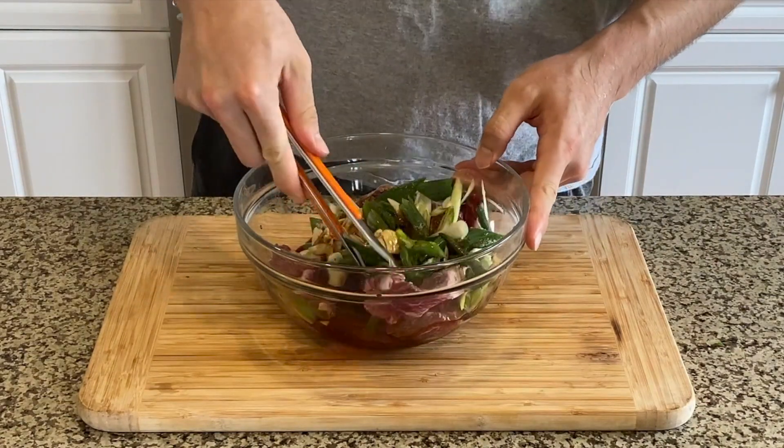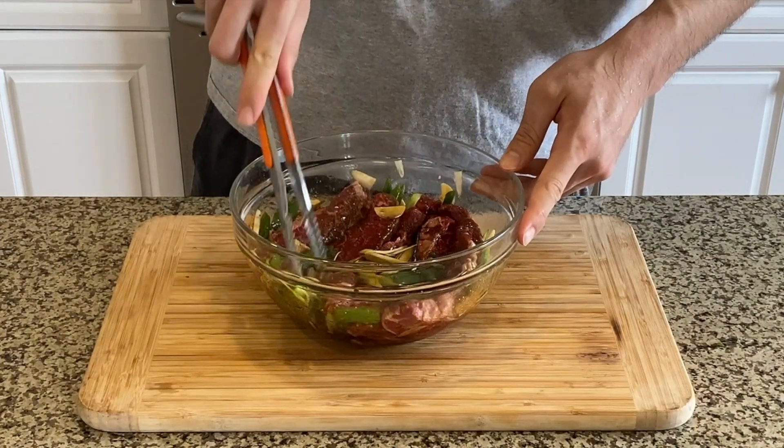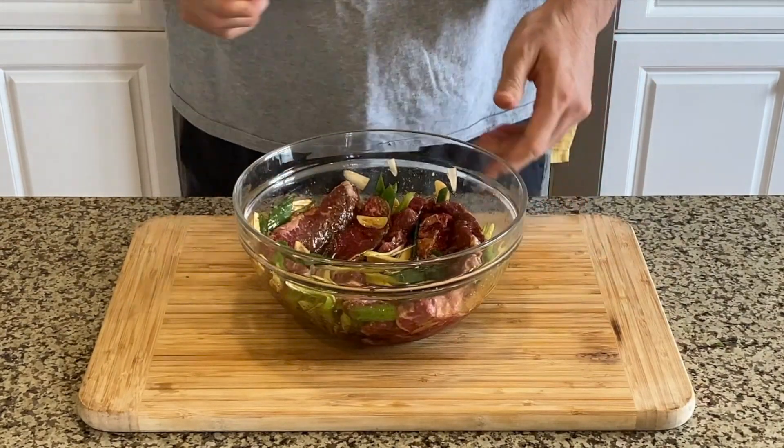Ideally we want to let this marinate for three to four hours or maybe up to days in the fridge. But since I'm not patient and really hungry, I'm just going to let this rest for 30 minutes.